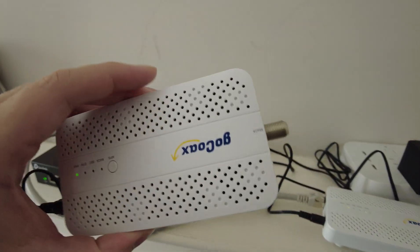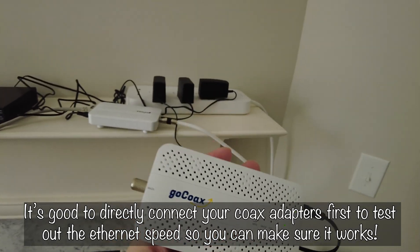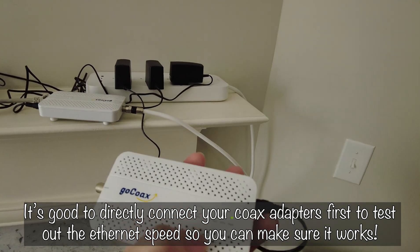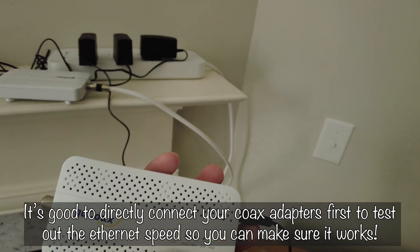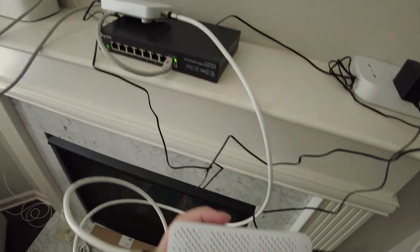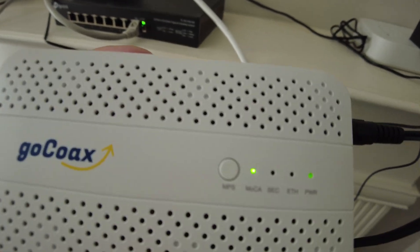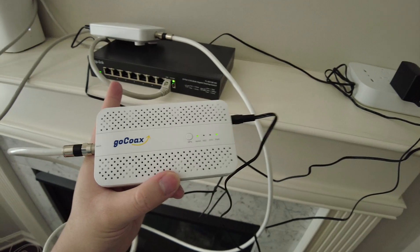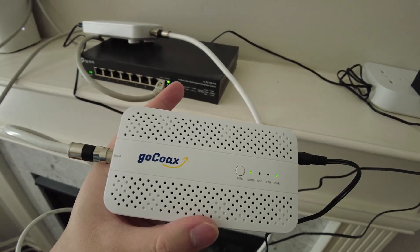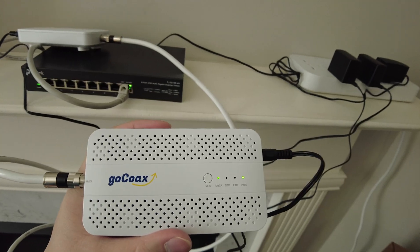A recommended first test is connecting the two MoCA adapters directly together with a short coax cable, just to confirm they can talk to each other before going through the wall wiring. As you can see, with a direct coax cable between them, the MoCA light is on, confirming both adapters work out of the box — as long as your in-wall coax wiring is actually connected between rooms.